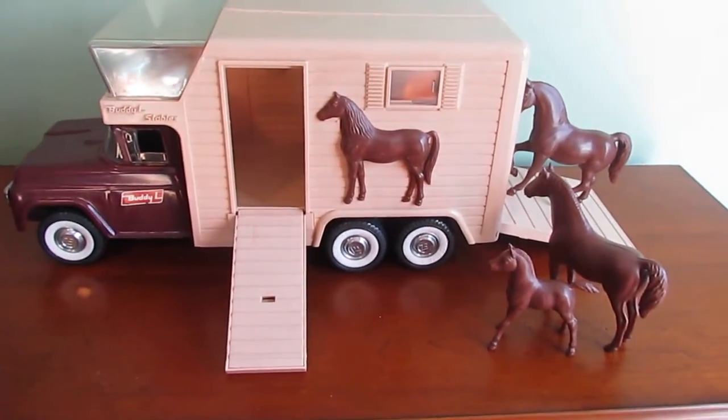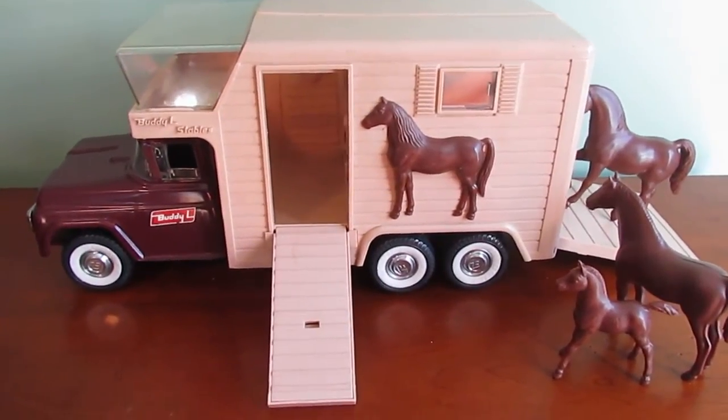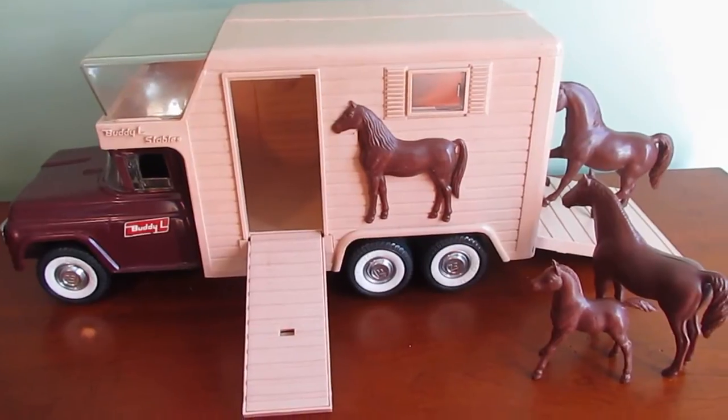Hey there, Lou with Burgum Pickers here, and today we have the Buddy L Stables. I'm going to call this a wagon, van, transporter for horses.